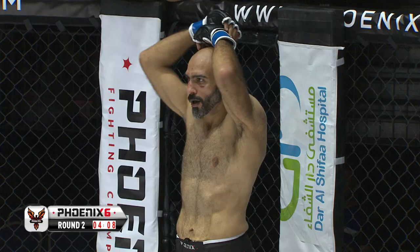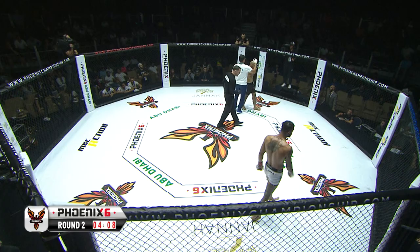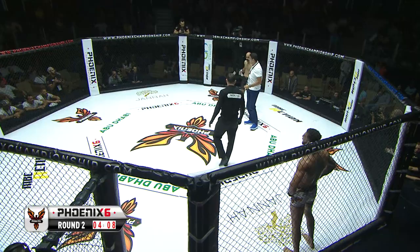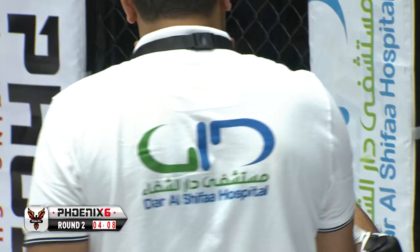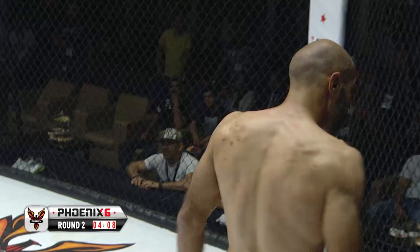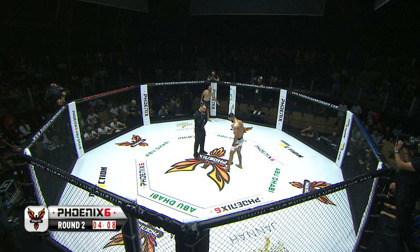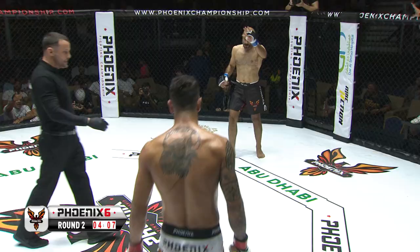Referee Blake Brice is on that like a bonnet — he's called for the cage to be opened and for the doctor to check. If there is a cut on the back of the head, that could be a DQ. It wasn't an intentional move — just in the heat of the moment that Molkhamadi landed that shot. Al-Khatib is the kind of fighter that would want to fight on. He's come here to do business, showing so much heart, but we have to wait and see. Blake Brice rightly deducts a point for that, but thank goodness this bout is going to continue.